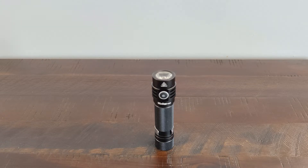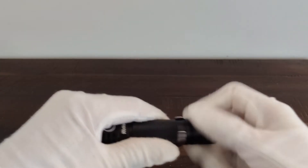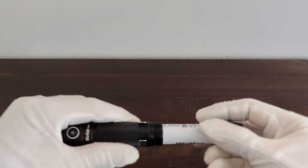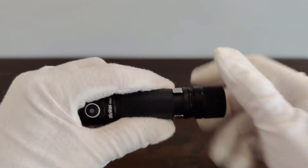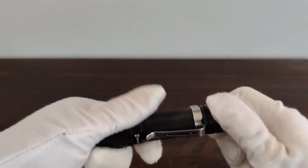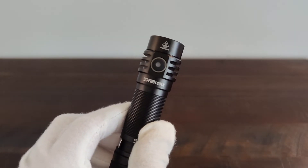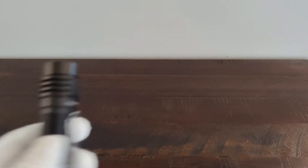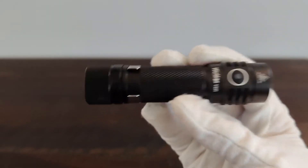So I think that would be a more accurate test. I'm not really sure what I did wrong on that first one, but my mistake. I do have, I believe, the original Wurkkos battery in this flashlight, so all my tests were done on that original battery. I imagine the SC18 would be similar results. The thing about this flashlight that I really like is that it is extremely cheap.